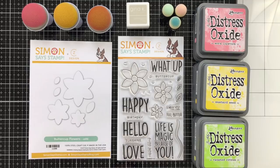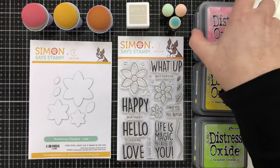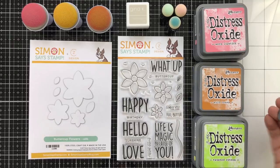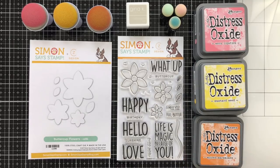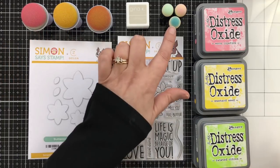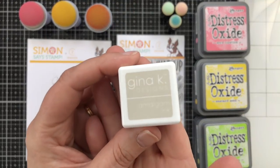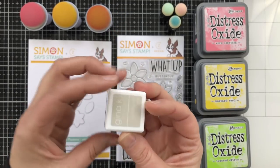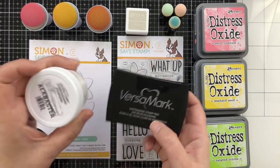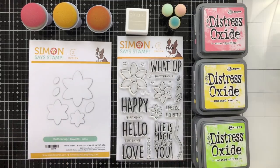There are coordinating dies to cut out the blooms and the leaves. I'll be using some Distress Oxides today — Picked Raspberry, Worn Lipstick, Mustard Seed, Wild Honey, a little Twisted Citron, and some Spiced Marmalade. I'm going to be using half the rainbow today. I've got some blending foam tools and also the brand new Gina K Whisper amalgam ink, a really cool light gray that I'm excited to use.